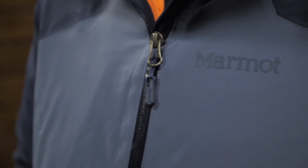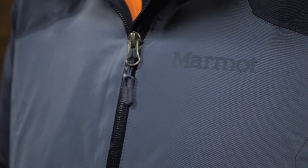I'm wearing the Marmot Women's Featherless Component Jacket. It can be worn in three different ways depending on the weather, the temperature, and your activities. Let's check it out. The outer shell is a waterproof, breathable barrier.